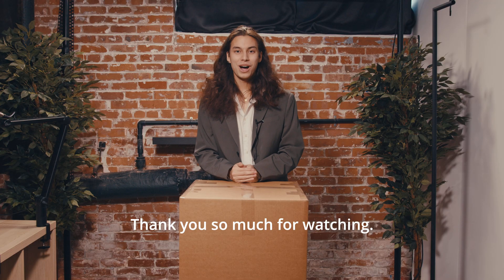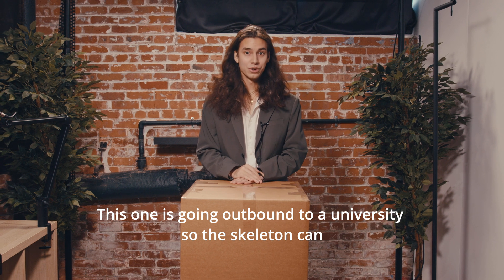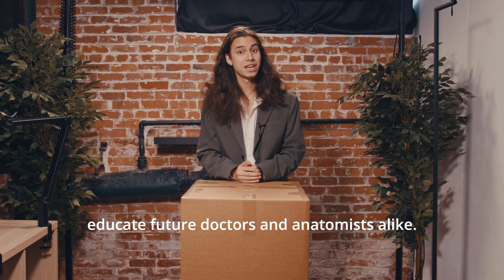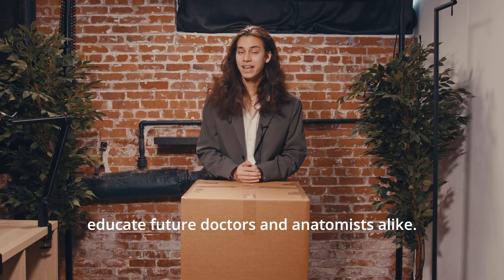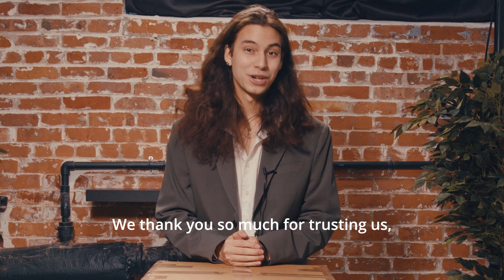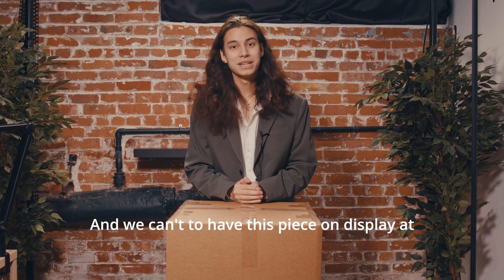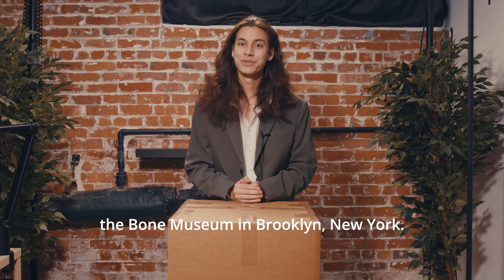Thank you so much for watching. It's really our goal to preserve these pieces to the best of our ability. This one is going outbound to a university so the skeleton can educate future doctors and anatomists alike. But if you are sending a piece inbound to the Bone Museum, we thank you so much for trusting us — it's our goal to make osteology more accessible for everybody, and we can't wait to have this piece on display at the Bone Museum in Brooklyn, New York.